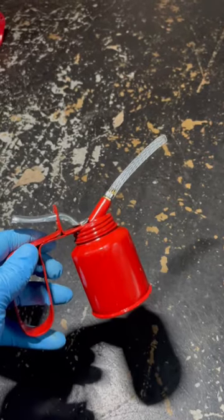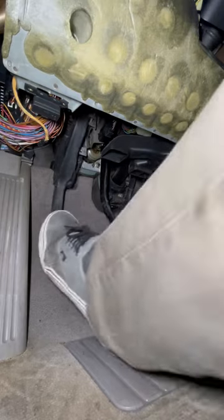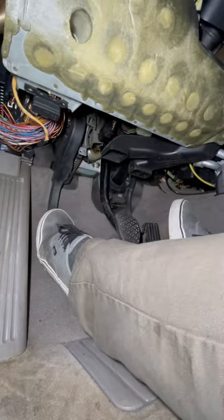Then, using an oiling can and some spare rubber hose, I pump brake fluid through the slave cylinder up into the master cylinder reservoir. And this gives you a pretty good clutch feel.